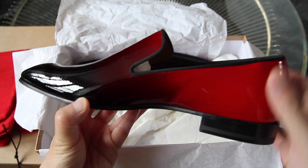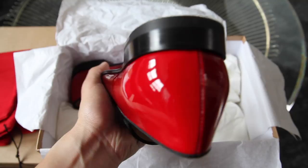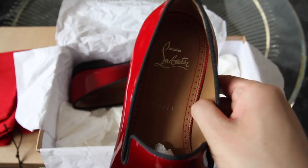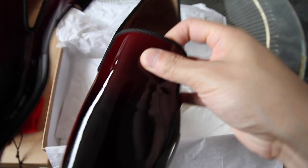It has an ombre effect from red to black. That's the inside — it has a red kind of lining as well as the zigzag pattern. These are the dandelion flats.